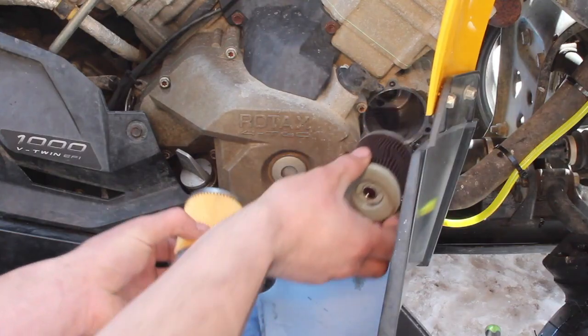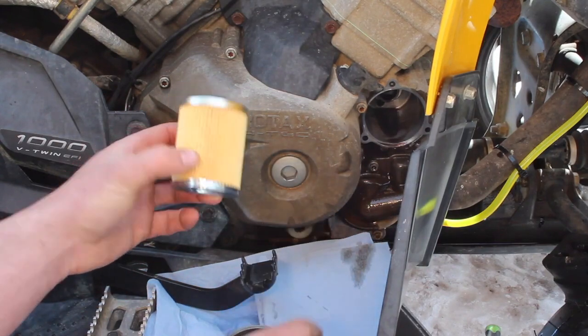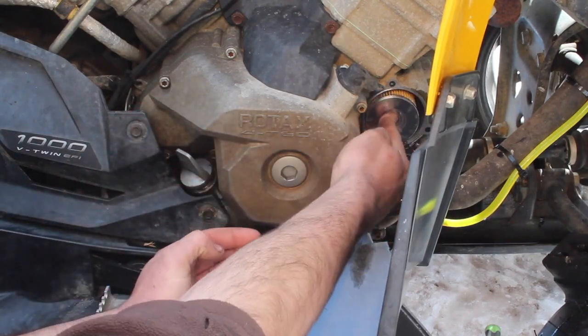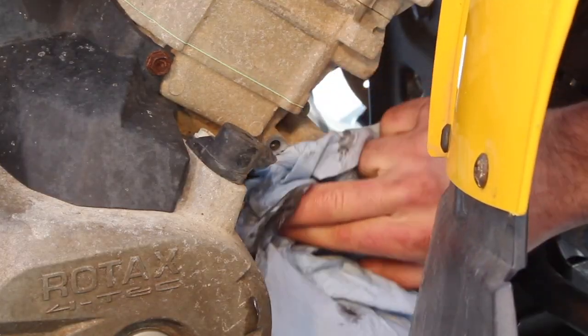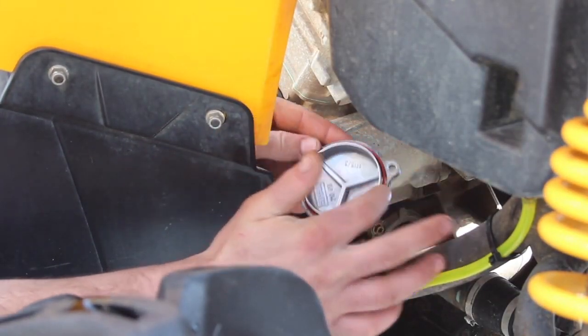So this is how our old filter came out, with the rubber boot part facing in. The new one should pop in the same sort of way, with this being the inside and this being the outside. I also like to lube the o-ring with a dab of oil to ensure it seats properly.